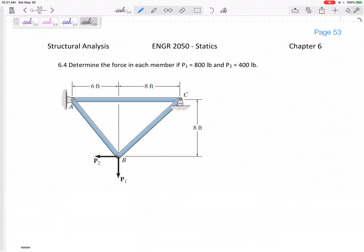Here's another method of joints problem we can do pretty quickly. If p1 is 800 pounds and p2 is 400 pounds, determine the force in each member. I don't normally advocate for this, but I think I could get away with not looking at the whole free body diagram at the very beginning. There is a Cy, an Ay, and an Ax, but could I just start at joint B? It only has two unknowns.